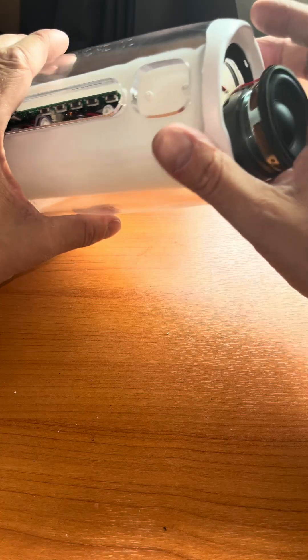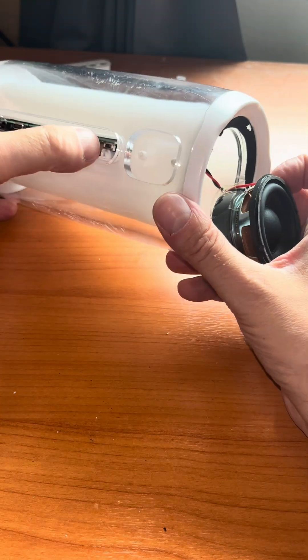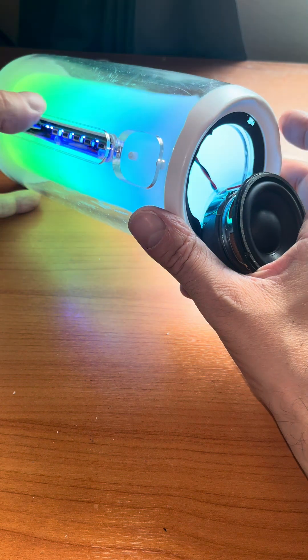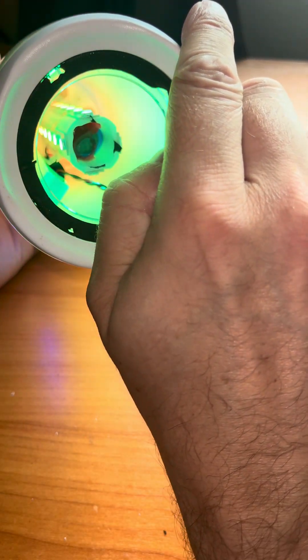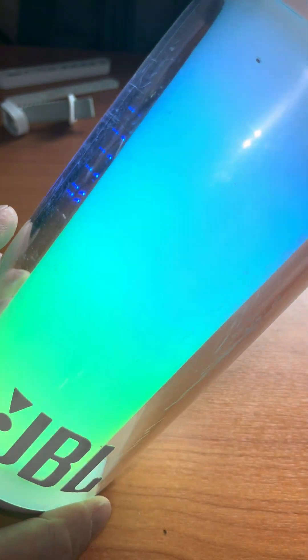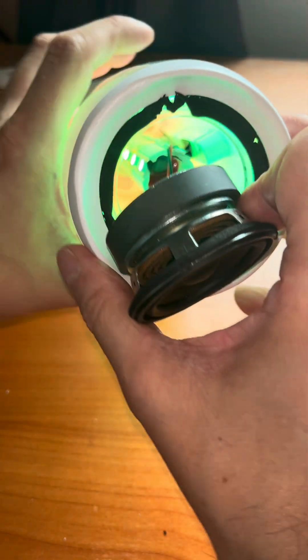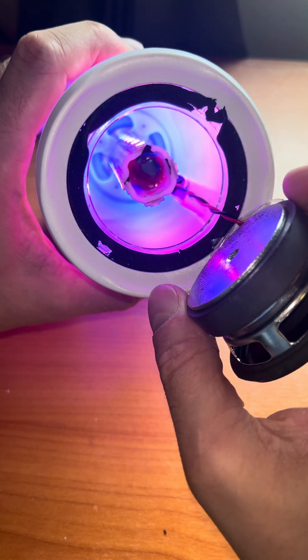Now let's have a peek at what it looks like from the inside when the speaker is actually powered on and the LEDs are lighting up. I missed clicking through the different lighting modes while recording, but none of those modes actually interact with the music content — they all look pretty much the same all the time, independent of what kind of music you're playing or even if you're playing any music at all.